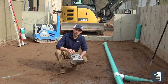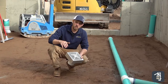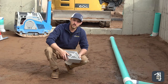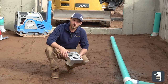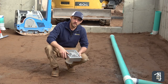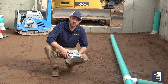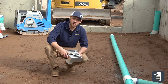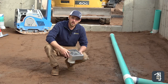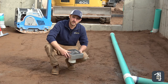Even in this permeable application, if for some reason the top gets clogged or we have any issues, we are going to put a drain in here and pitch everything to the drain to make sure we're collecting all that water and not causing any issues inside our building. This building is on a slab with no basement, but in most applications you'll be in a residential setting with a house and a basement, and obviously we don't want to get water in that basement.